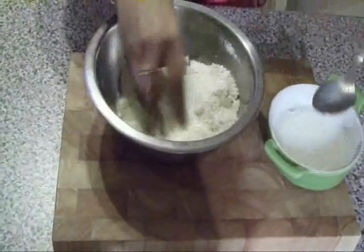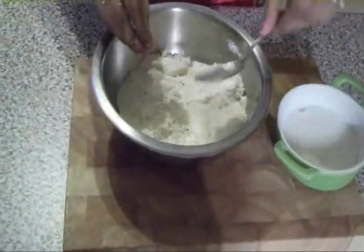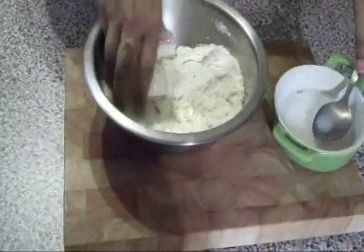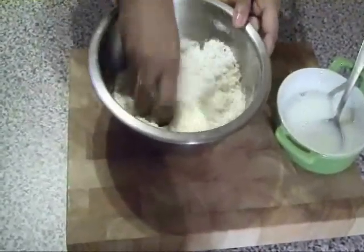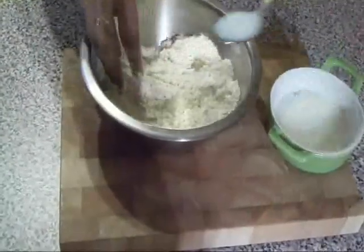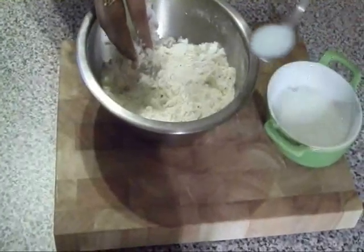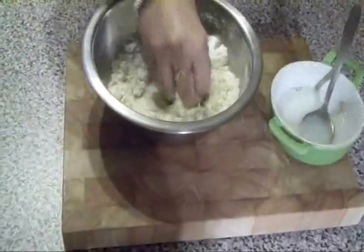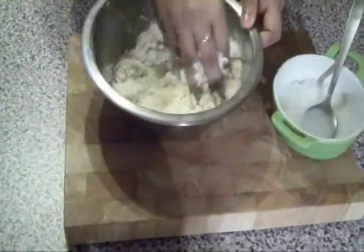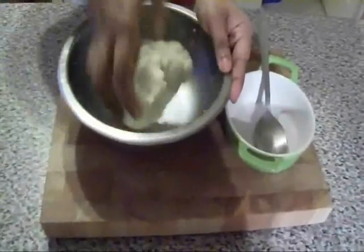Now add one fourth cup of cold milk and make a dough. Work the dough until it becomes smooth and shiny.